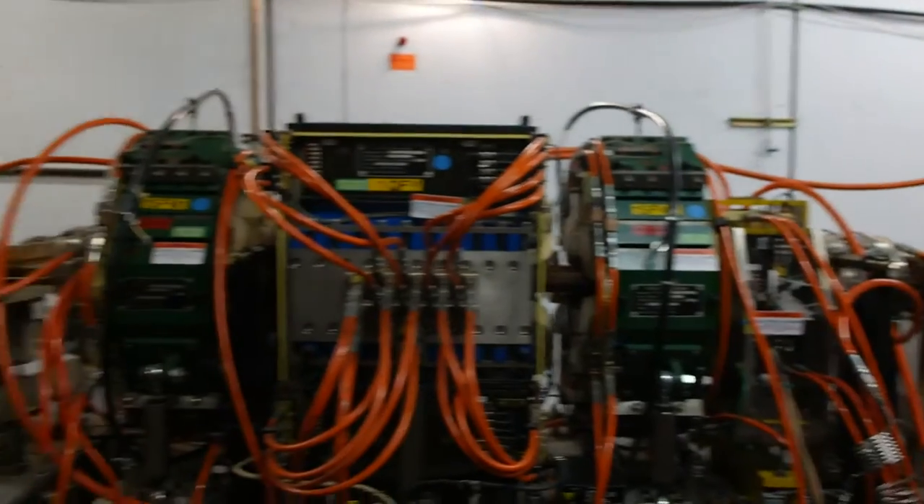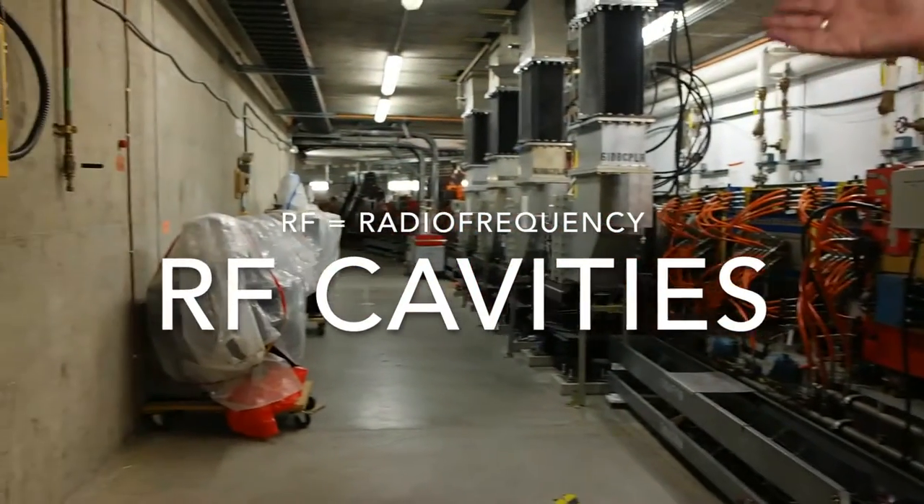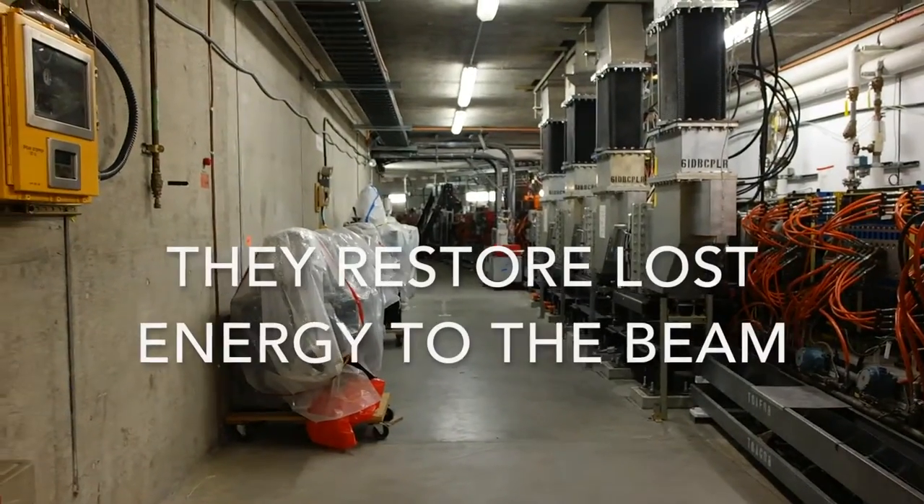It's been removed. In this place we have our RF cavities. This is the place where we restore the lost energy to the beam as it makes these trips.